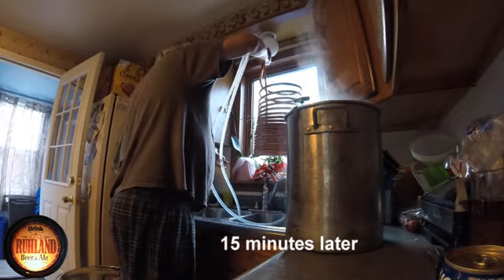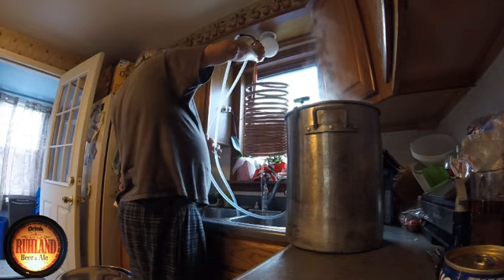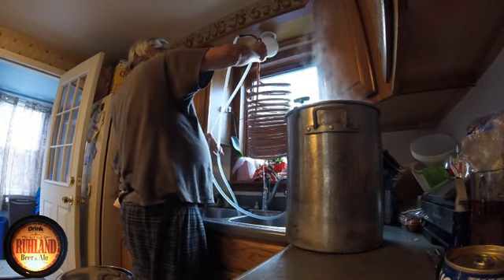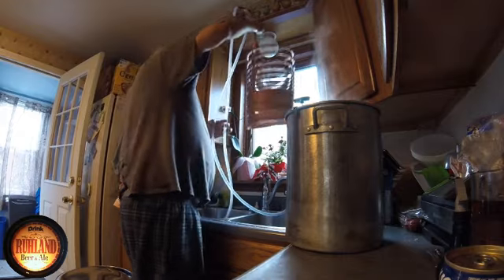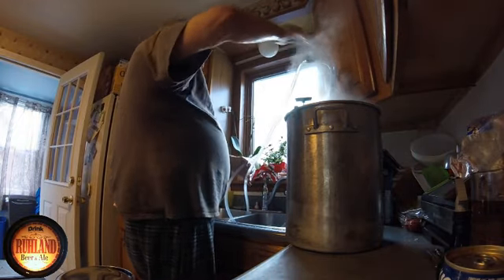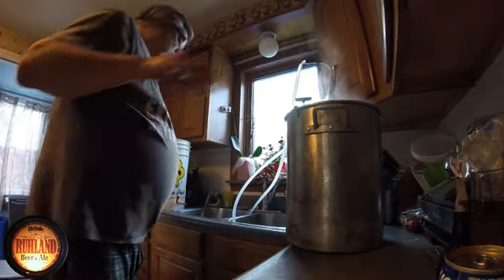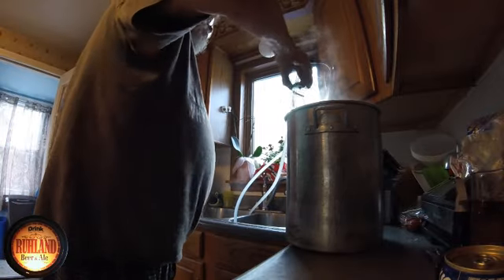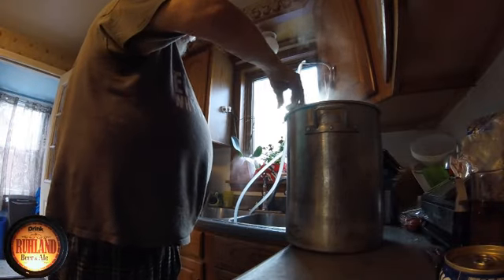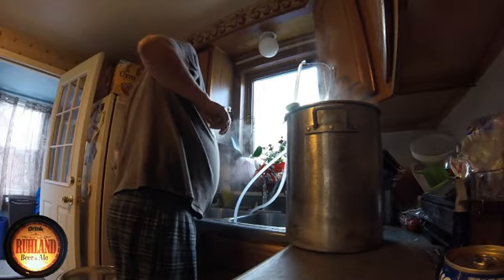It's dripping all over the floor — clean that up later. Heavy with water in it. Hope the hose doesn't blow off — we're on high. Gauge is in. And we're chilling, baby — we're chilling!